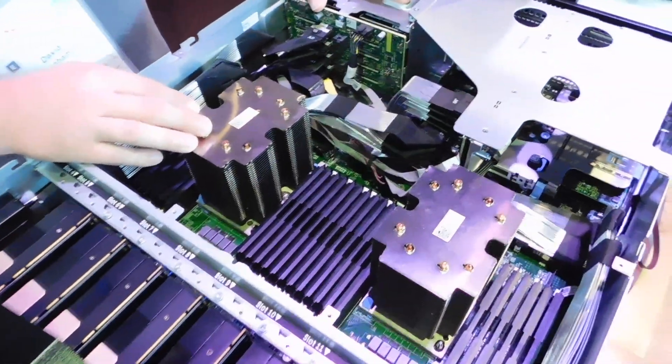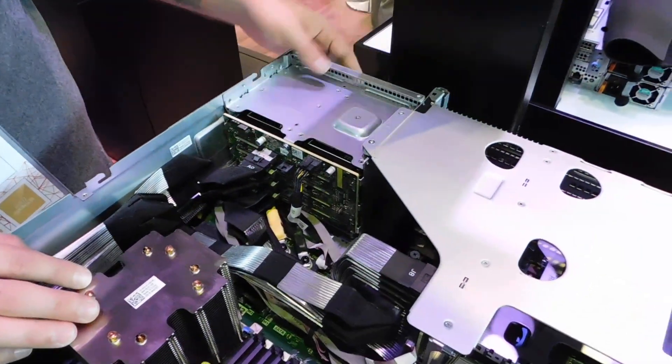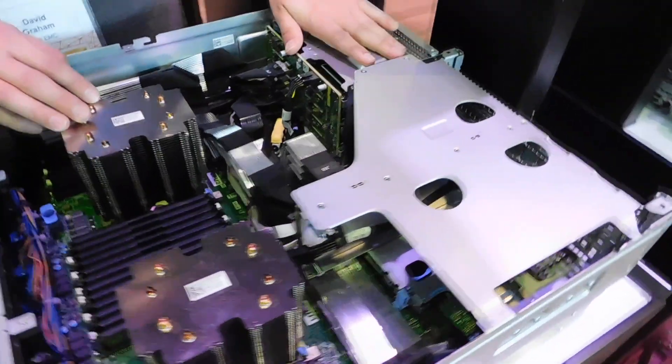In the back here, we have eight 2.5-inch drive slots supporting NVMe drives, SAS, and SATA.